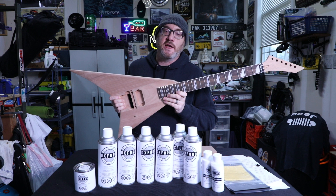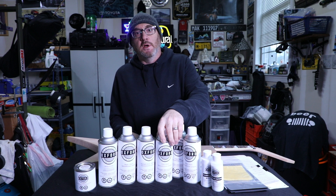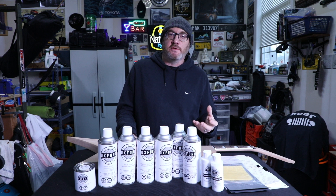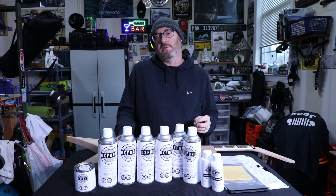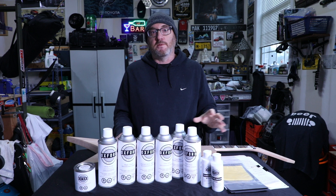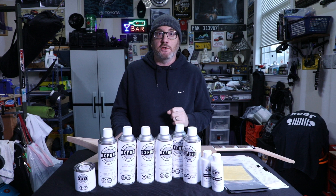I always wanted the Flying V and this is the perfect justification for me to own one. I found this company Oxford Guitar Supply through YouTube and online. I chose them because their prices were right, the website is really easy to use, they're based out of Canada but I think they have some distribution in the US, and they seem to be really reputable and make a good product.